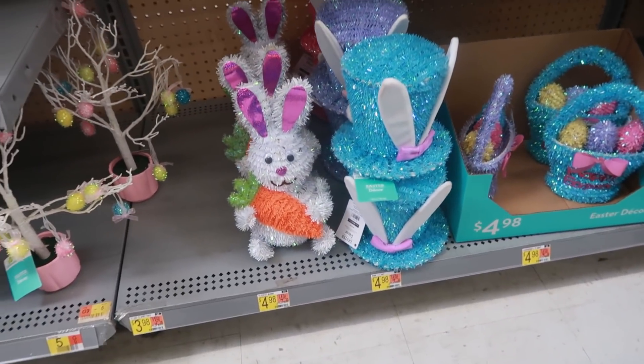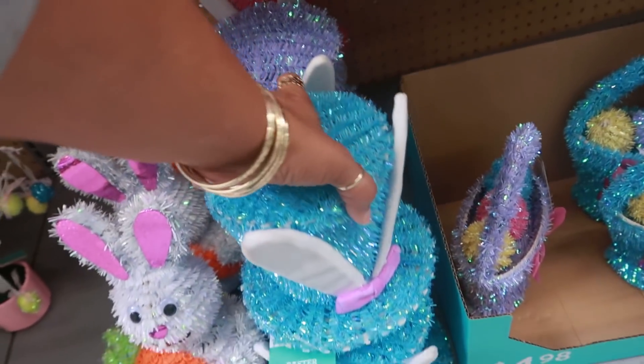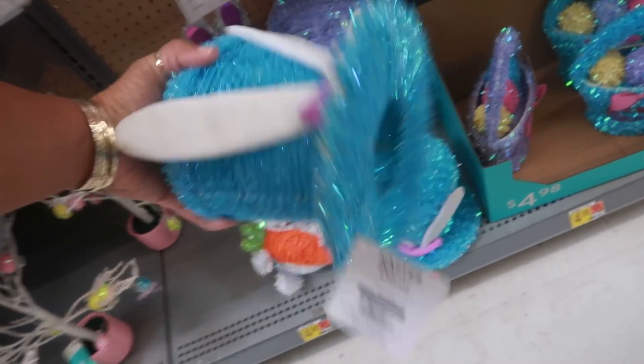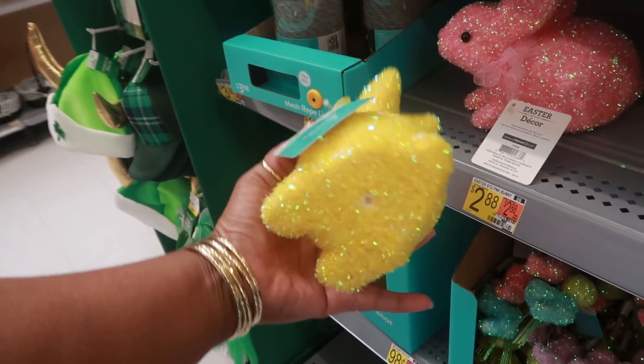You got the egg tree - I believe that's 3.98. And then some little tinsel things right here, that's kind of cute - the bunny ears and the hat. Here's some more bunnies up here for 2.88. This yellow one is super bright but it's really pretty.